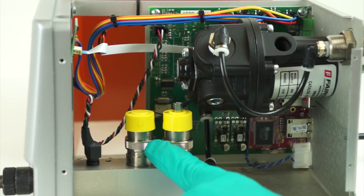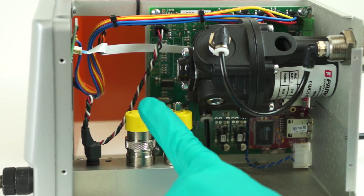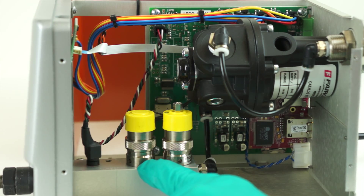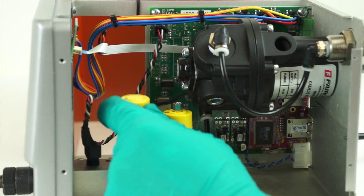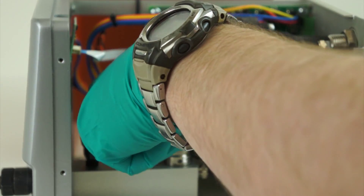There is a knurled ring in the center of the valve that splits the coil section from the base. We simply turn it counter-clockwise, lift the coil straight up, and offset it to the side.